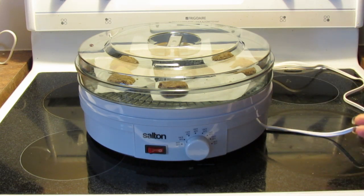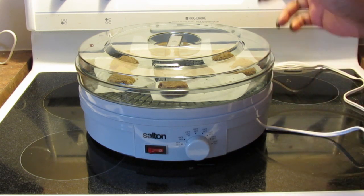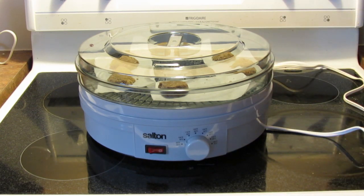For about 50 bucks, this is a great little machine. I've used it a couple of times now. The first time I made almond pulp cookies.